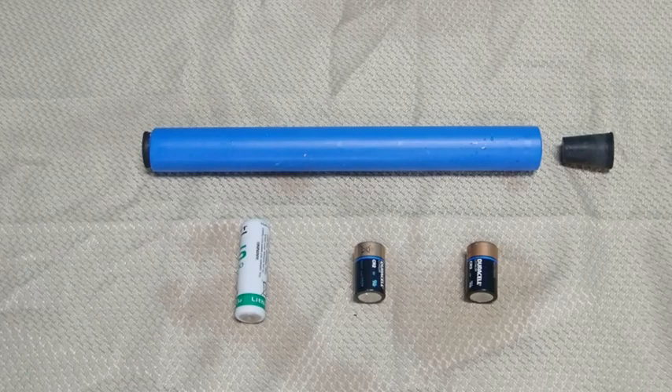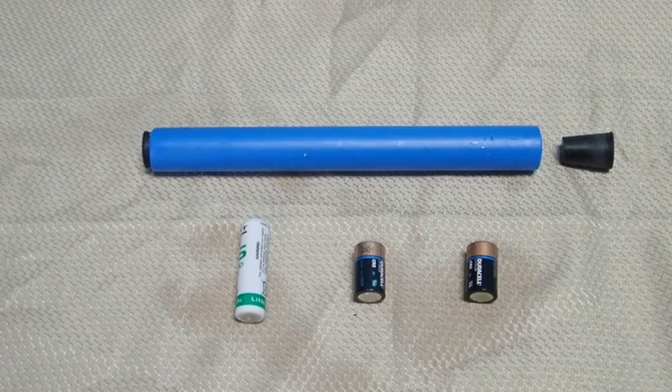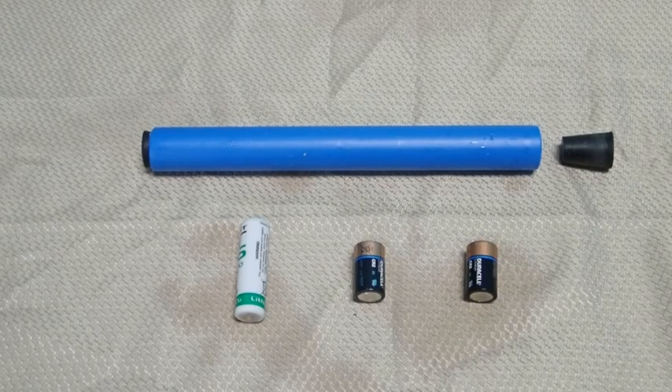I typically carry one SAFT 3.6 battery and a couple of CR2 transmitter batteries. The tube is made from water piping and it is sealed from water with two rubber stoppers.